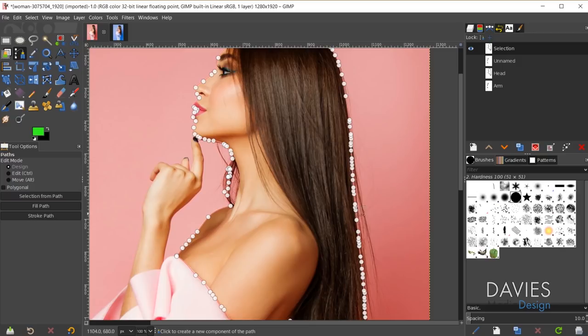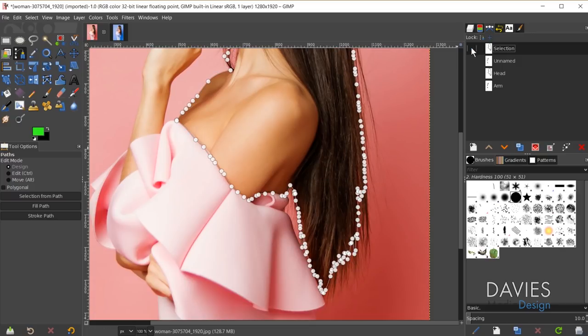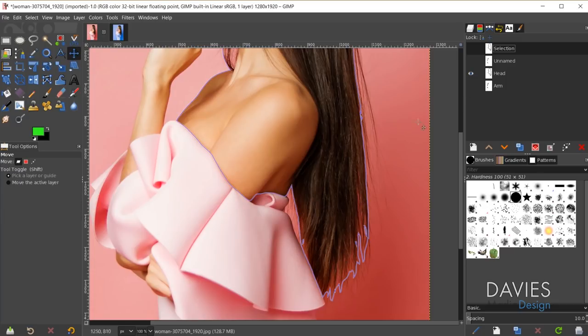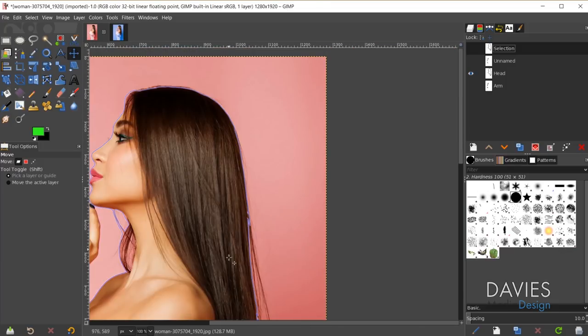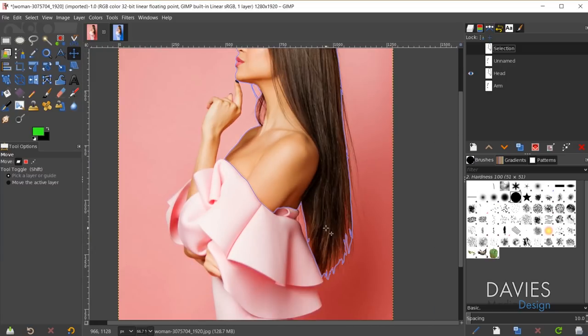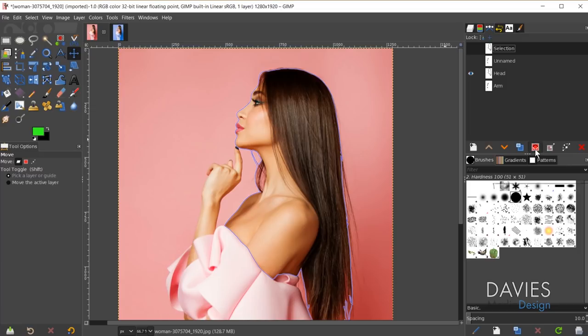Once you've refined the path you should end up with something like this — a fairly refined path. Once you've refined your path, come over here and convert your path to a selection. Make sure you're on the active path you want to convert, and click the path to selection option. That'll give us one selection area for the top portion of our model. I'll also unhide the arm path we drew, hold the shift key, and click path to selection again — that combines both areas. Now we have both areas selected, and I'll hide these two paths.